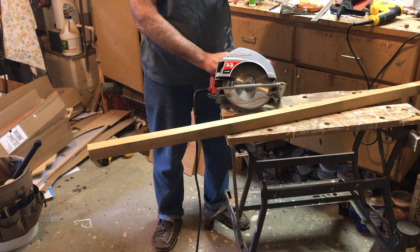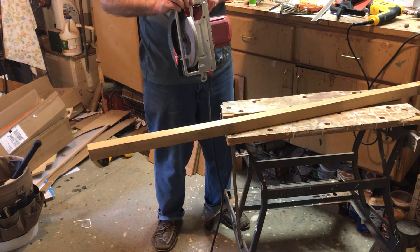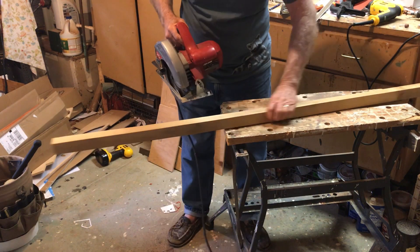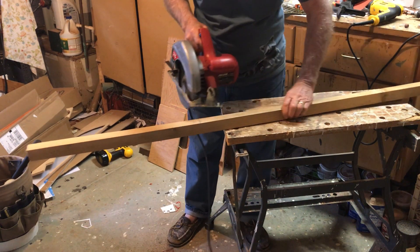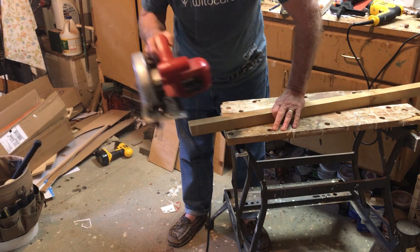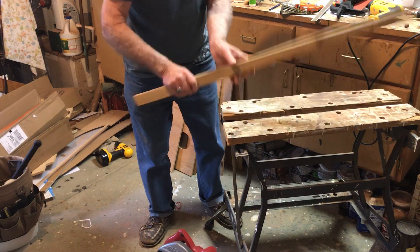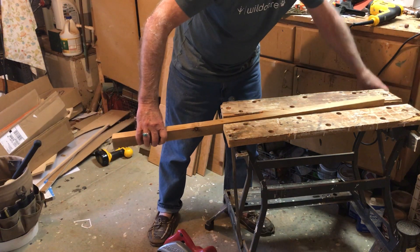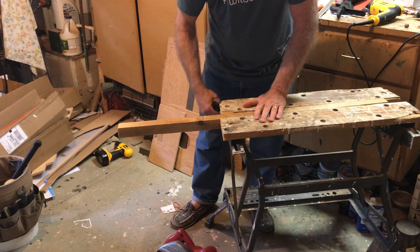Some of the pieces require a 10-degree bevel across the top. Just take your saw, set it to 10 degrees, and make a cut. One of the cuts requires a 10-degree bevel across the top — again, easier done with a table saw, but we can do it with a circular saw if we're careful.